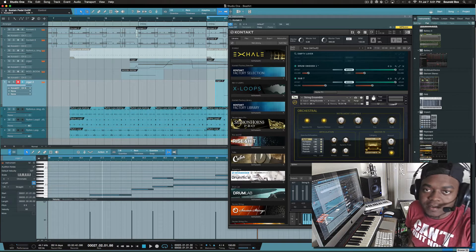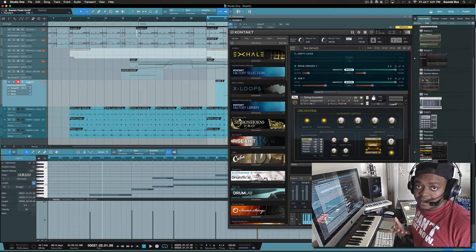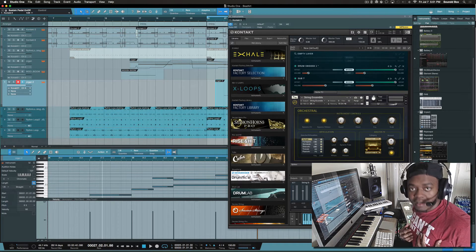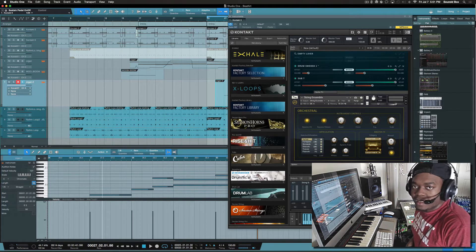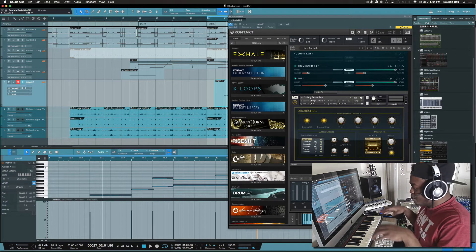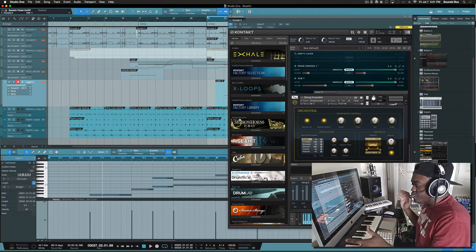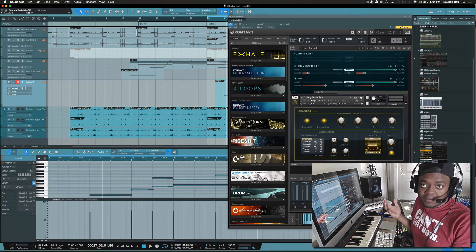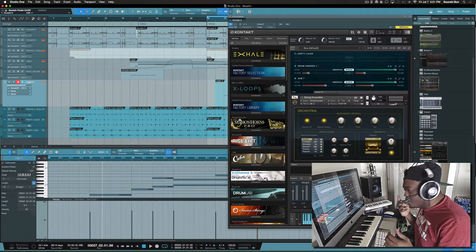Hey, Kevin Ellip on set. I just wanted to show you guys real quick in this video a question that has been asked of me a few times. Someone asked: how do you get one keyboard or two keyboards to work with separate instruments?